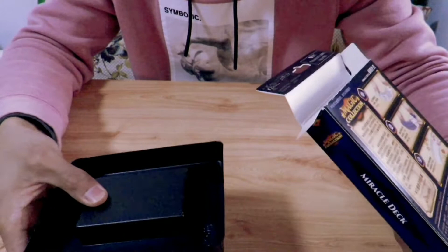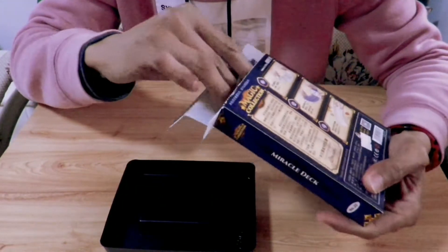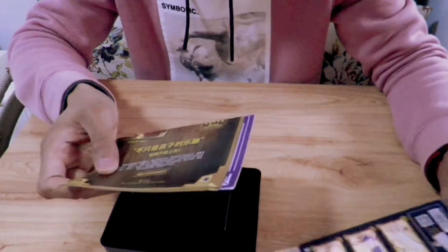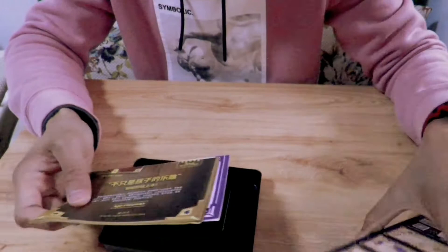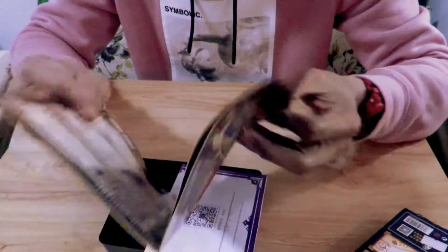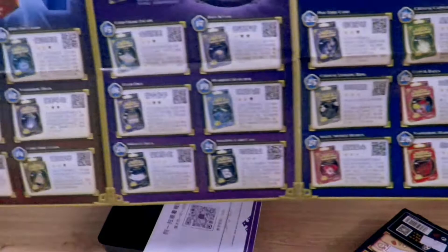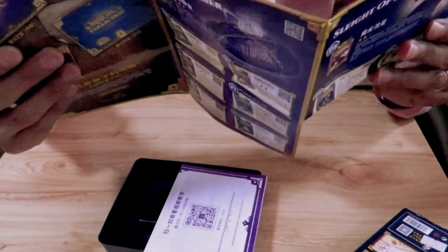There's a deck of cards over here. There are some more things — it's the entire collection. There's quite a lot in here.